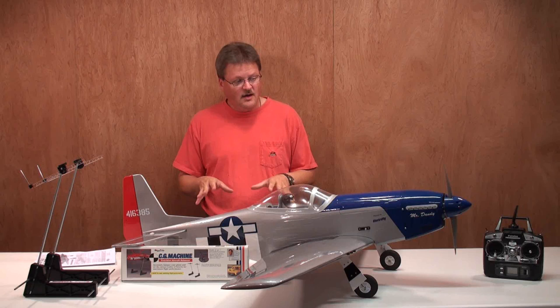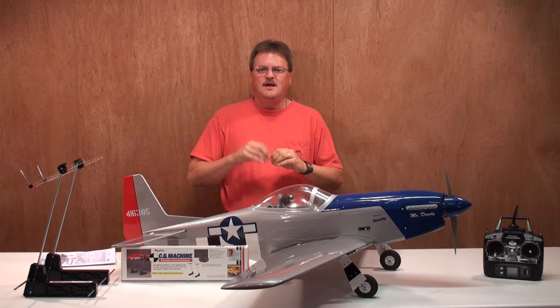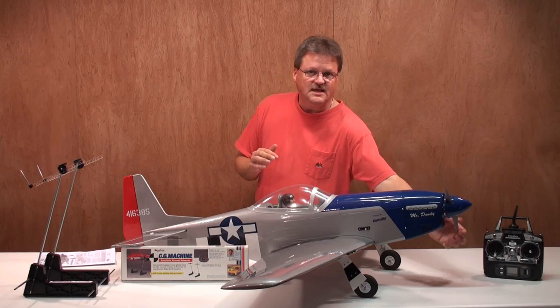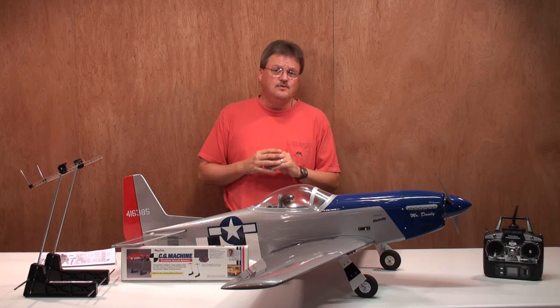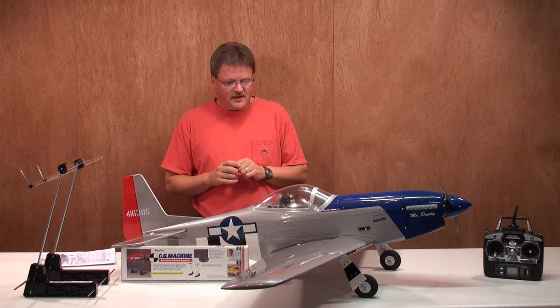As far as flight time goes, I flew it for about six minutes and that's really pushing it on a maiden for a plane of this size. You should really go about five minutes and feel your way out as you do more flights. A five to six minute flight is a good starting point. The powertrain — a Rimfire .55 brushless outrunner motor with a two LiPo battery setup — I didn't have any problems with it. Even though it was a little windy today, I had no problems doing some mild 3D such as loops, rolls, and some inverted flying, and the plane handled it very well.